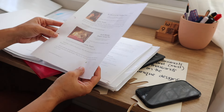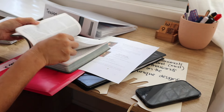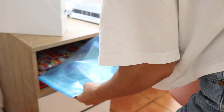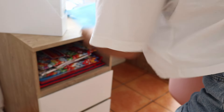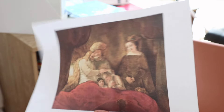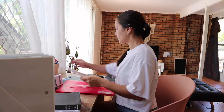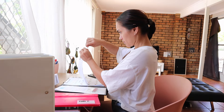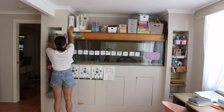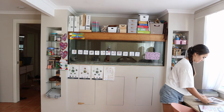Another subject that we do on Fridays is art appreciation. What we do is we go through a specific artist and look at all their most famous paintings. That's the one we are currently going to be learning this week, so I put that into my red folder as well — because remember, everything for the week is included in that red folder. It's only the clipboard that has the day's worth of lessons.